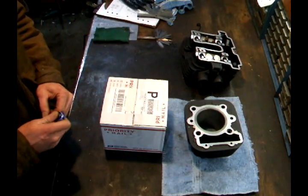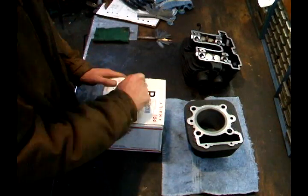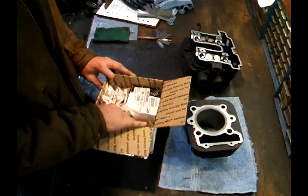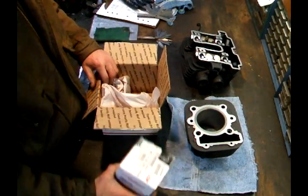I just love getting new parts in the mail. This came today. Let's open it up and see what we got. This makes me feel like a kid on Christmas morning. Here we go. New piston kit!